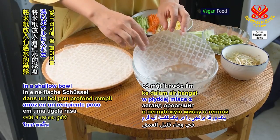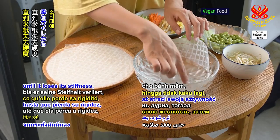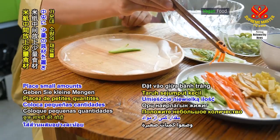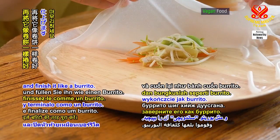Dip a wrapper in a shallow bowl of warm water for a few seconds until it loses its stiffness. Then set it on a countertop. Place small amounts of your ingredients in the center and finish it like a burrito.